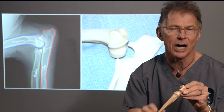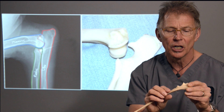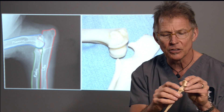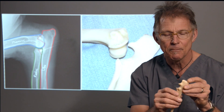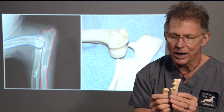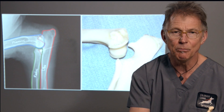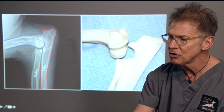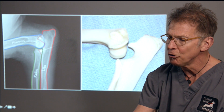At the top part of the semi-lunar notch is the anconeal process. We're not going to talk about that much in this video — it's a disorder we see involving that process in German Shepherds. What we're focusing on today is the disease processes that occur on the medial coronoid process. The other important aspect is the radial head, which lines up with the semi-lunar notch and lines up with the medial coronoid process. Here are the plastic bones: semi-lunar notch, coronoid process, radial head, and the humeral condyle.